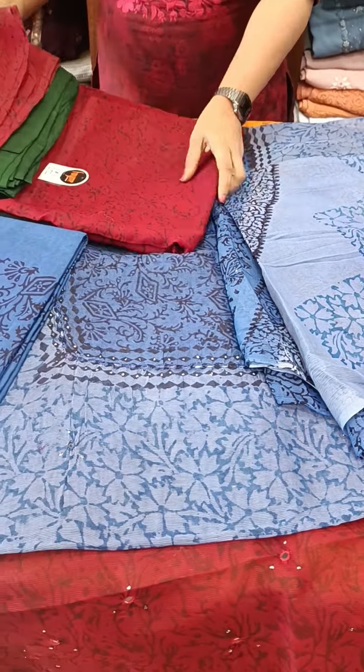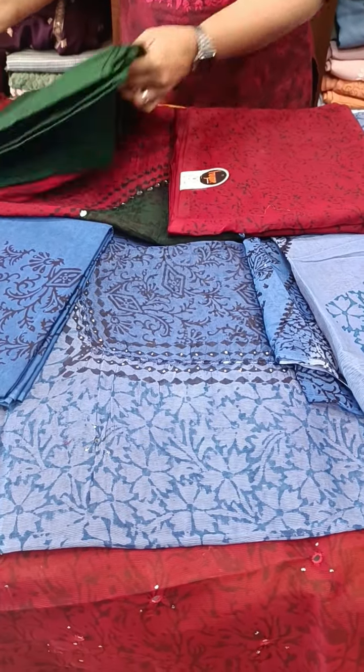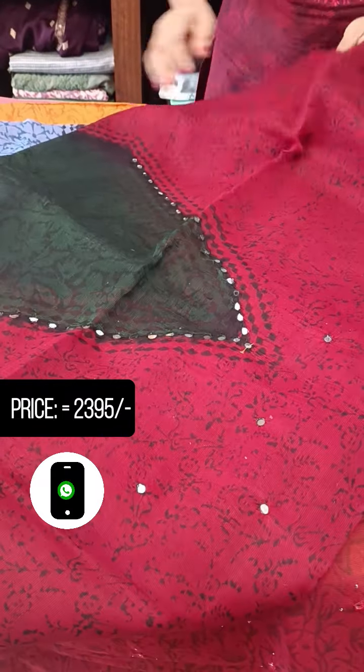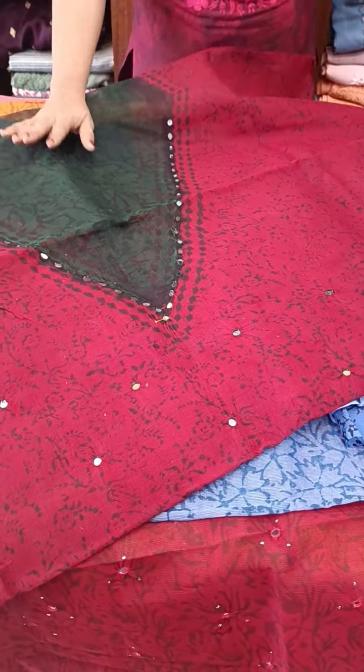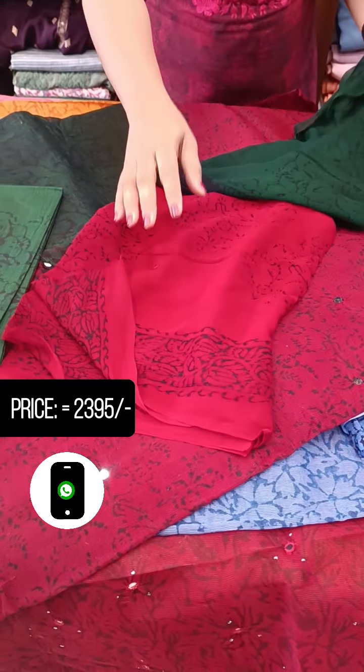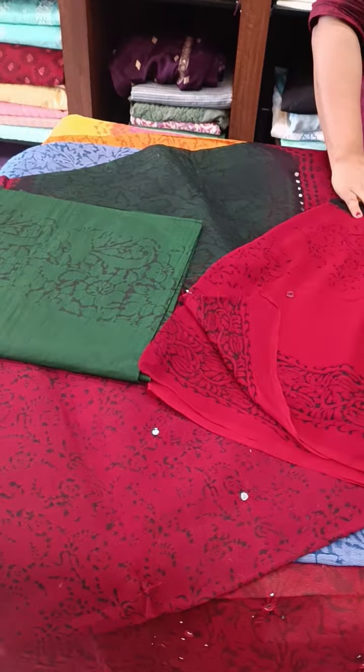Then we have got a v-neck pattern. We have got a dark red and bottle green shade. We have got a bottle green shade.